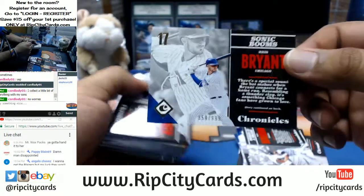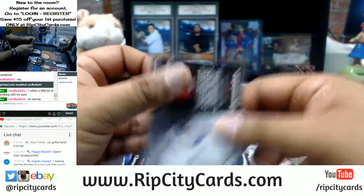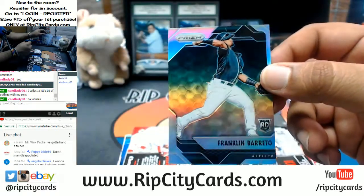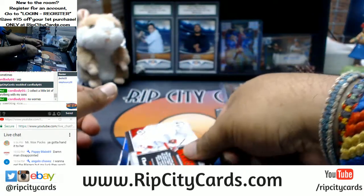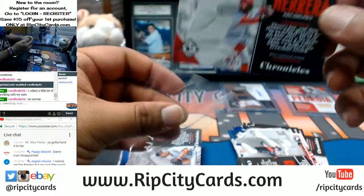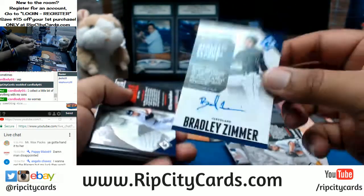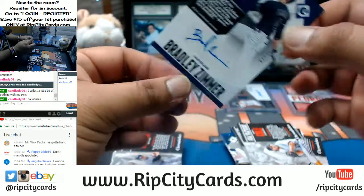It's a 999 Chris Bryant for the Cubs. Franklin Barreto for the A's with the rookie refractor. Odubel Herrera for the Phillies to 999. Bradley Zimmer autographed for the Indians, number 25 — pretty nice.